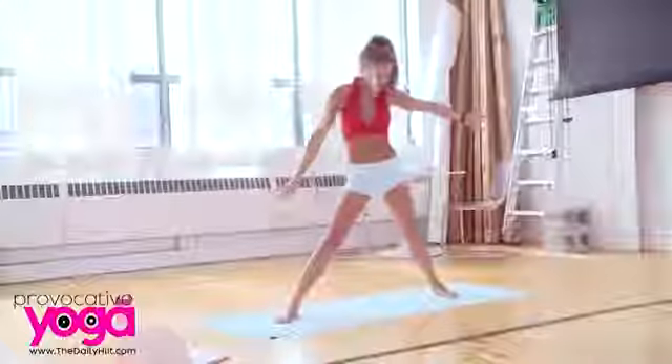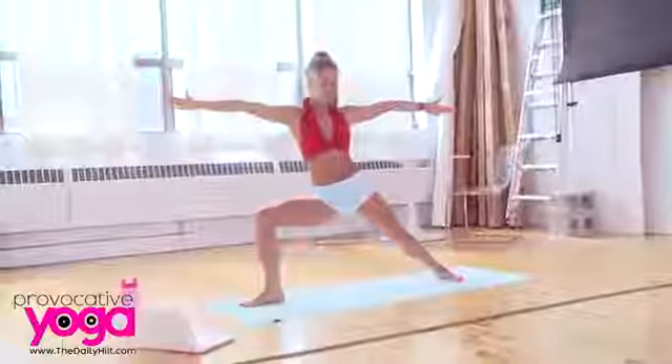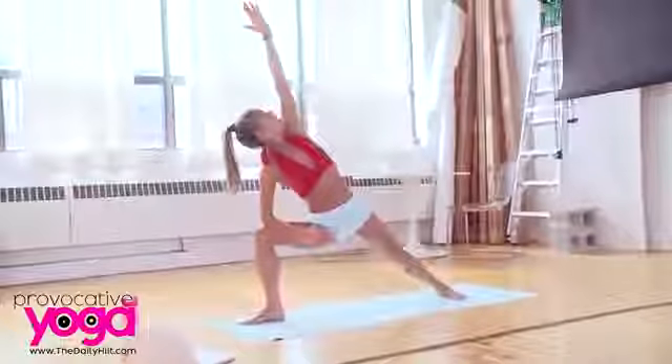Coming back through the center, right foot turns out — triangle pose on the other side. Again, bending the knee so you're in a deep lunge, resting right elbow on right knee, looking up at the left hand.